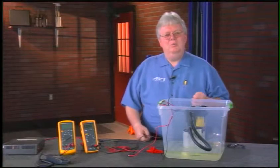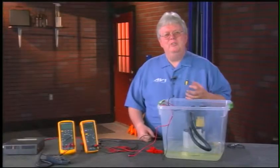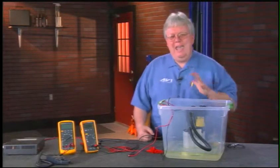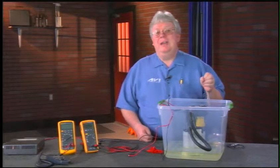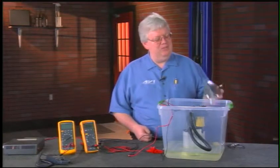There are products on the market designed for this. Electronics technicians have used a decade box for years, which provides different resistive loads that can be substituted into a circuit. There are automotive versions as well, but in my experience doing live training on the road, most techs don't have those tools. So for those of us without an official load test tool or decade box, we use MacGyver-type, innovative solutions.